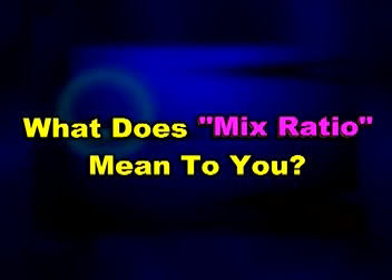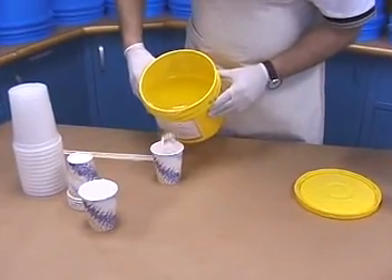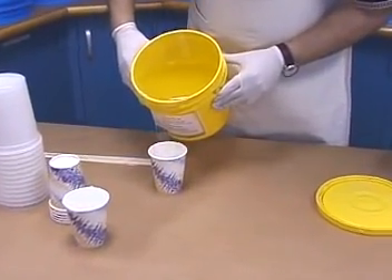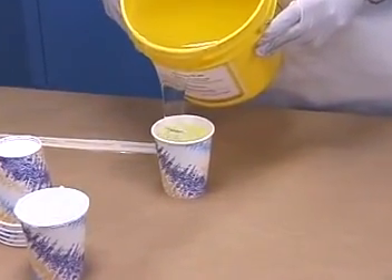What does a product's mix ratio mean to you? Make sure you know the mix ratio of the rubber product you are using. You must be accurate in measuring out parts A and B. If you are not, the rubber will not cure properly or may not cure at all.